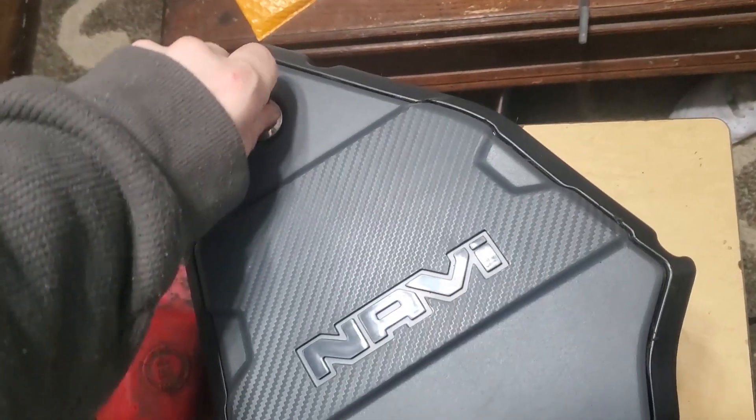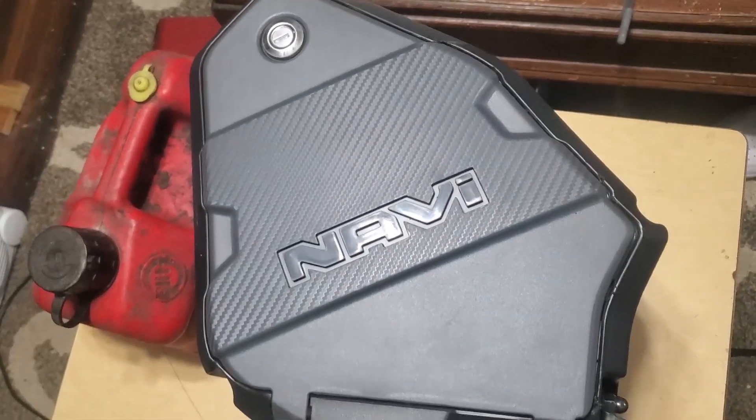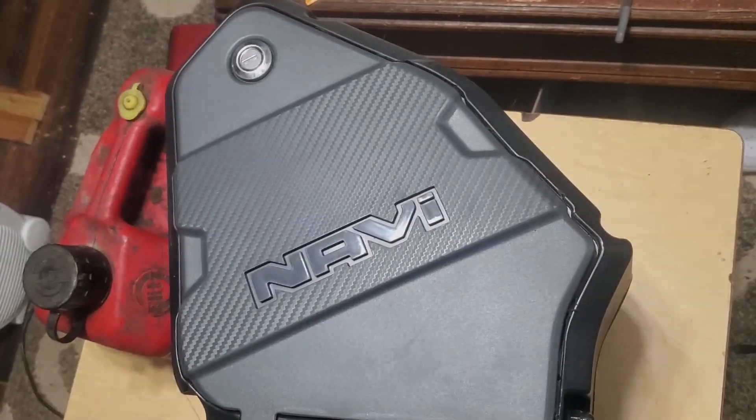Anyways, this is a pretty quick, easy little mod. I'm happy with the way it turned out and I'll see you on the next one.